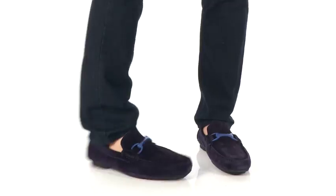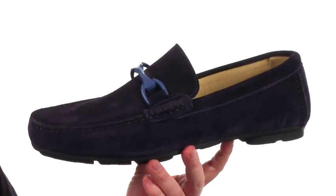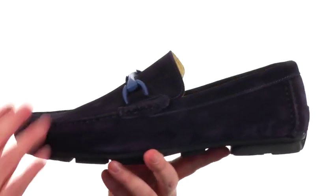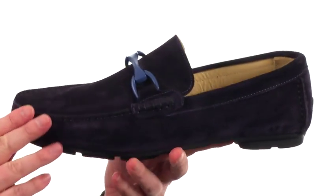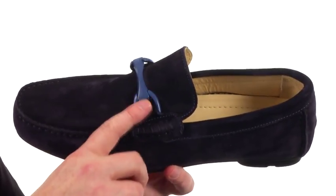What's going on guys? My name is Joe and this is the Napoli Driver from Bugatti. This Italian made driving moc has style for days — it'll be easy to dress this one up or dress it down. It's made with a really soft suede on the upper, and it's got this metallic bit detailing that adds a pop of color and contrast.